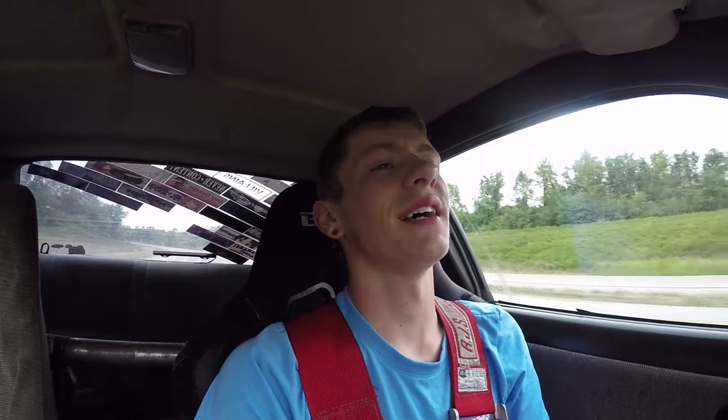Good morning everybody, I apologize for the loud noises and the shitty camera. I'm using the GoPro today, so work with me. Hopefully by the end of the day I don't have to scream over the exhaust of the 240.